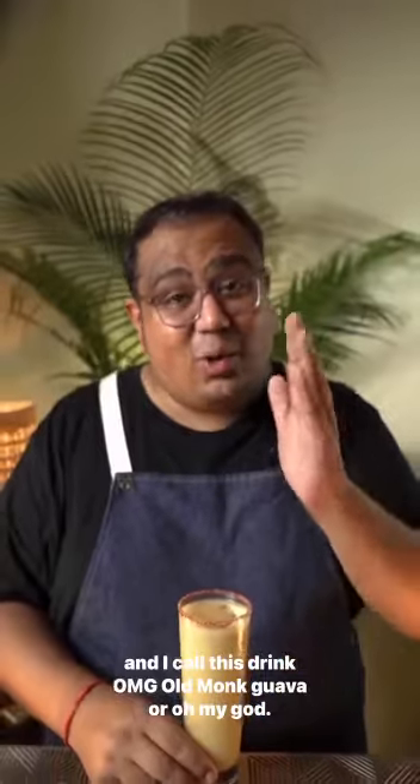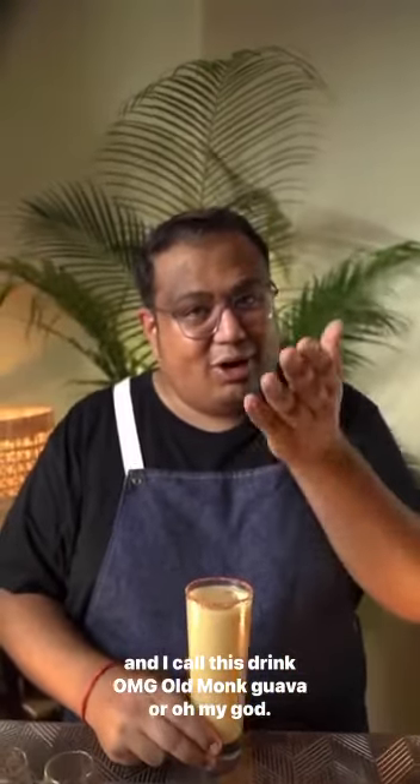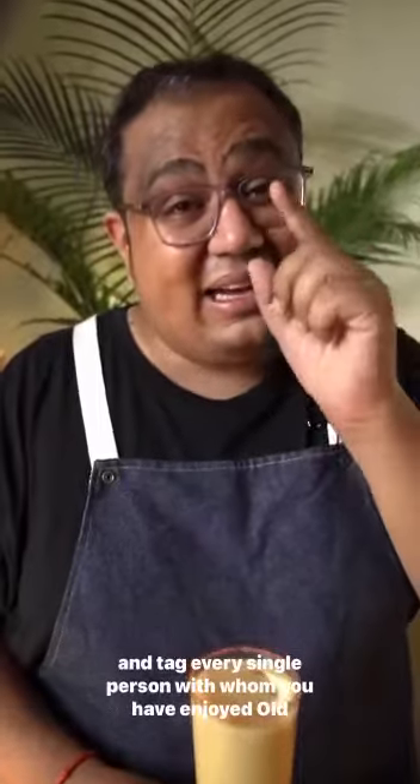And I call this drink OMG — Old Monk Guava, or Oh My God. Do share this video in your stories if you are an Old Monk lover, and tag every single person with whom you have enjoyed Old Monk in the comments below. Cheers! Thanks, I actually love that.